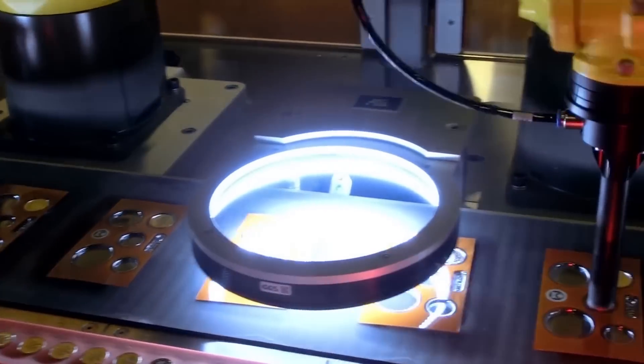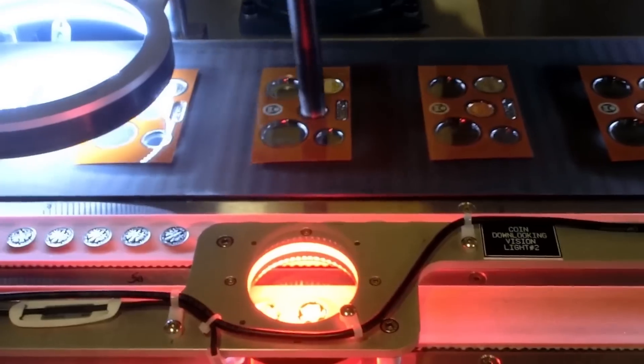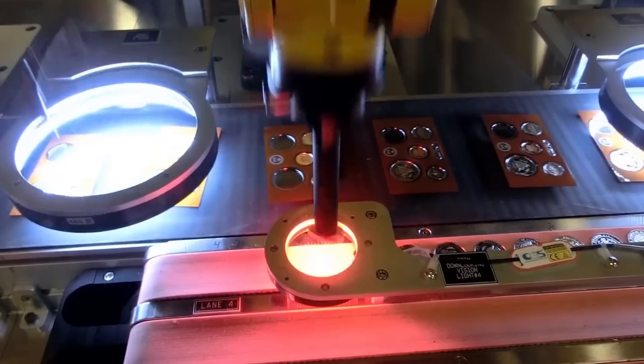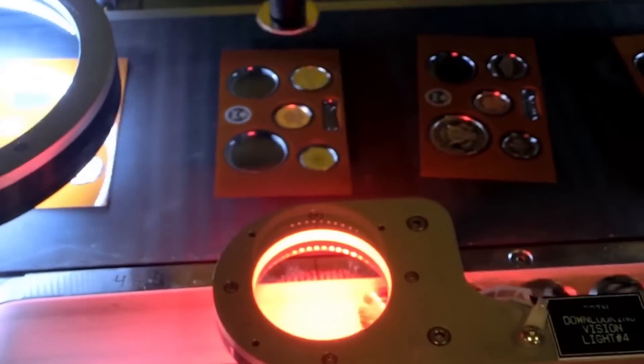After that, another FANUC LR-Mate 200ID 7L robot picks top covers from the magazine and places them on the second main conveyor. The top covers are then sent downstream for insert placement.